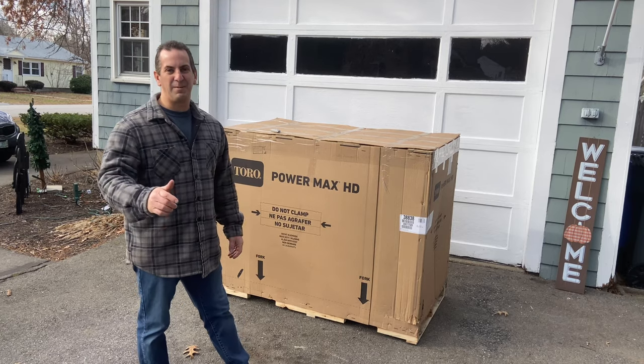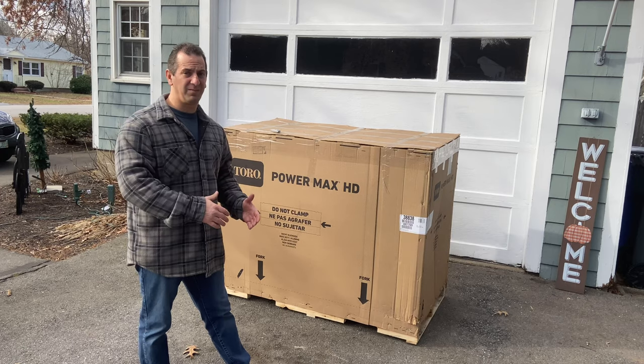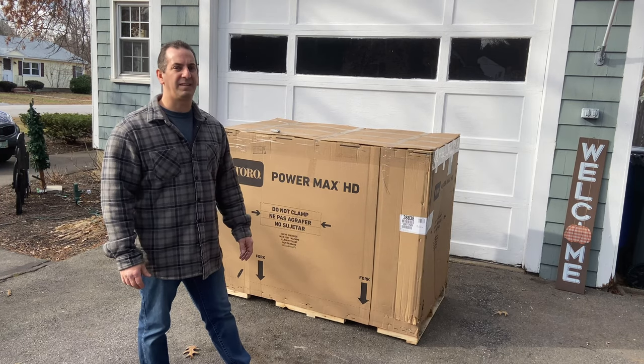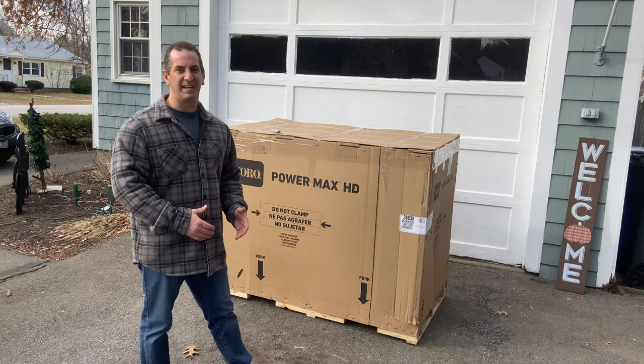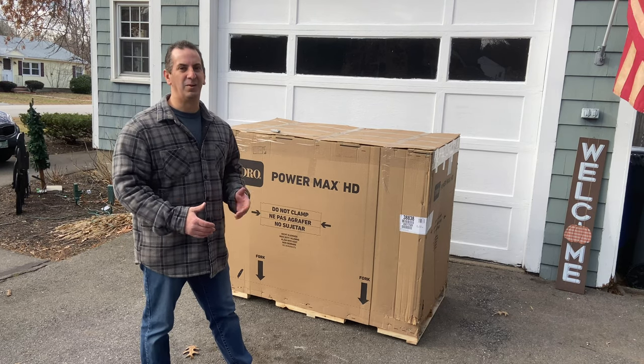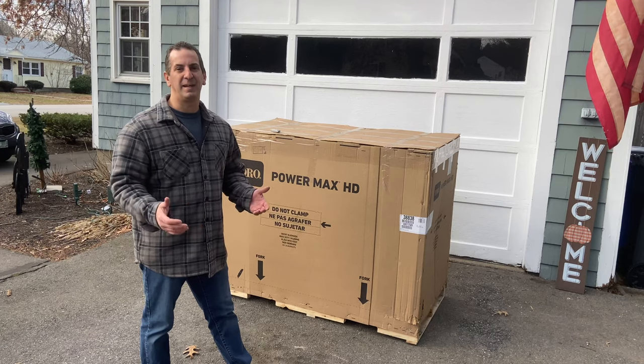We have another great snowblower video coming up for you. In this video I'm going to do an unboxing of the Toro Power Max HD 828, so if you decide to order one of these online and get it delivered to your house, you'll know what to expect. We'll show you how to assemble it and anything we may encounter on the way.